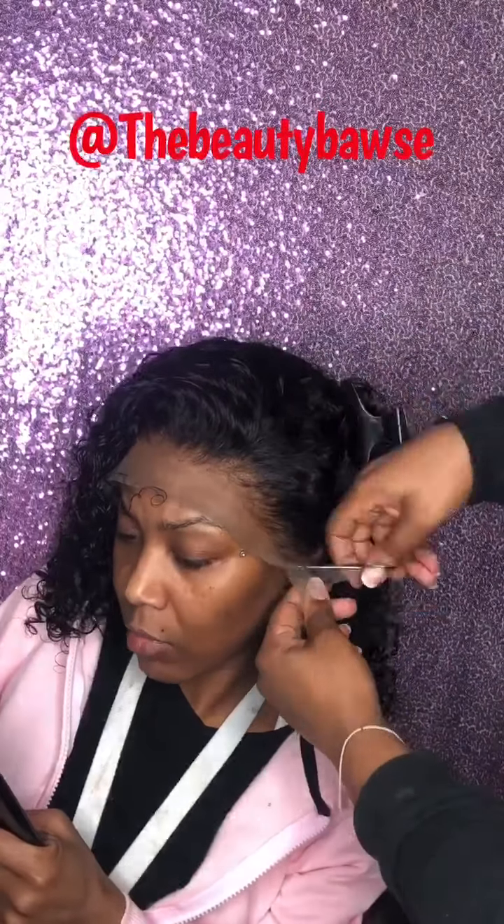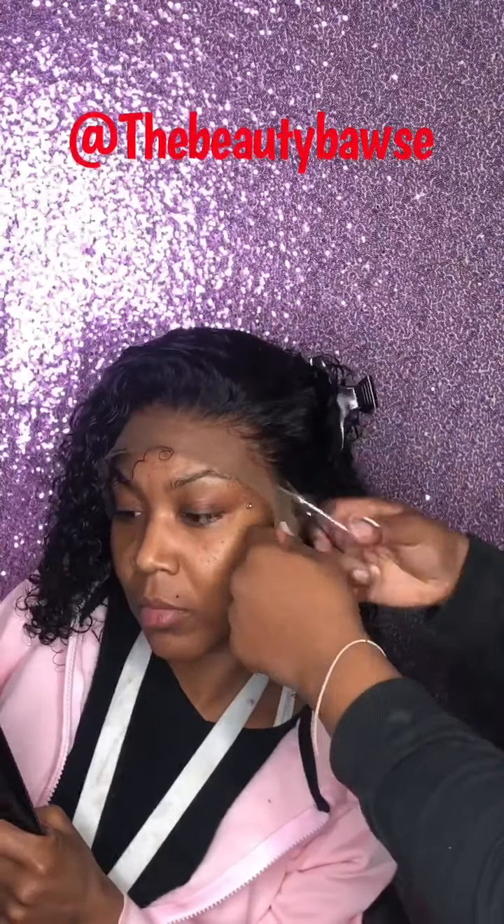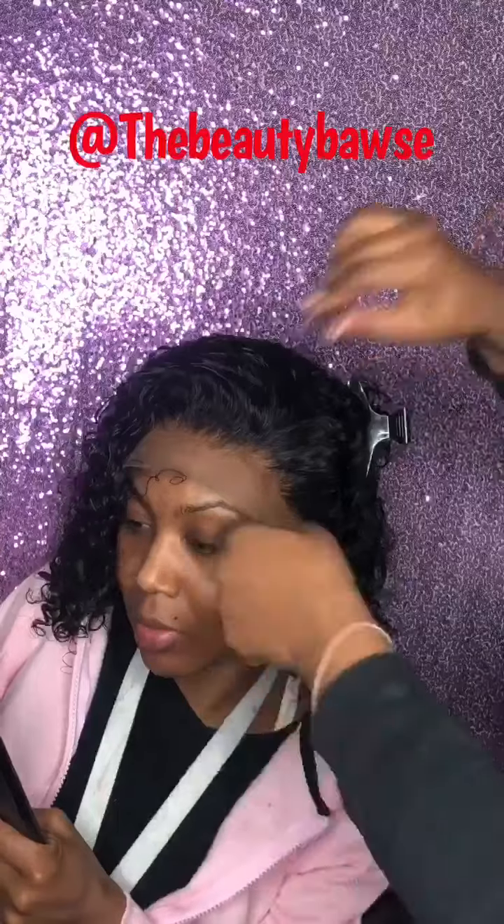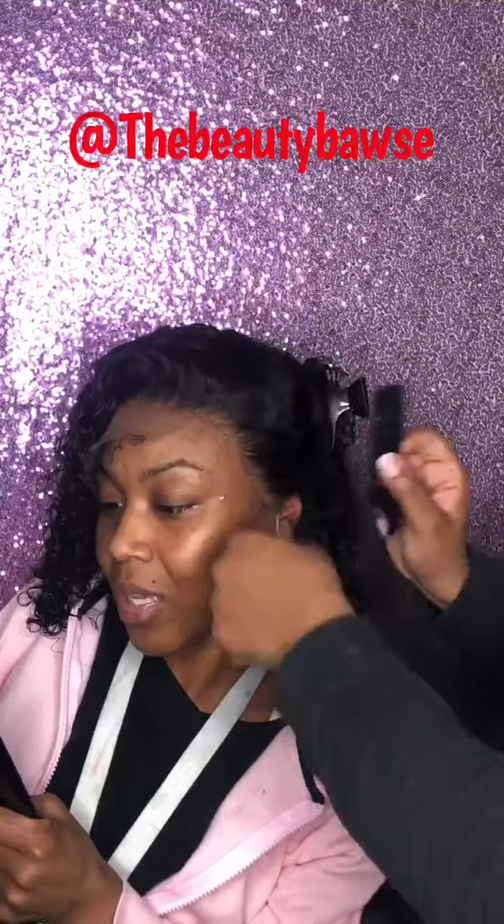Here you see me using my favorite scissors. These are my babies, these little small scissors here. I like these so much — it makes it really easy to cut just the way I want to, and I can get in those little hard-to-get places very easily.